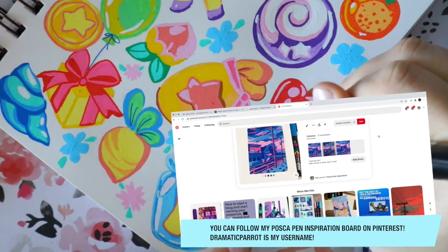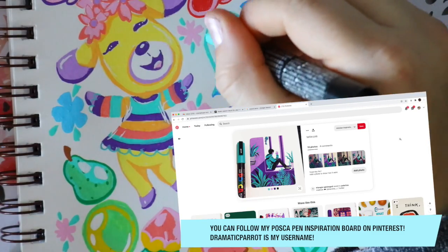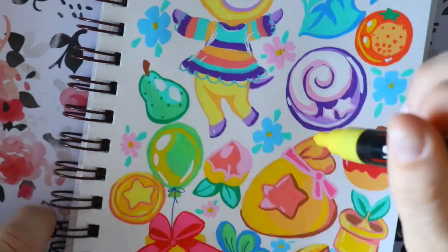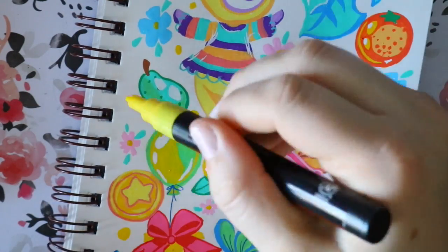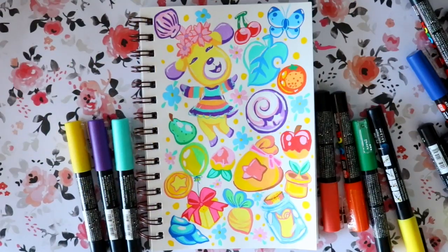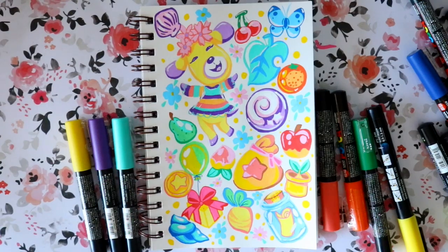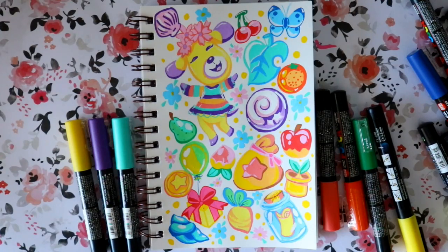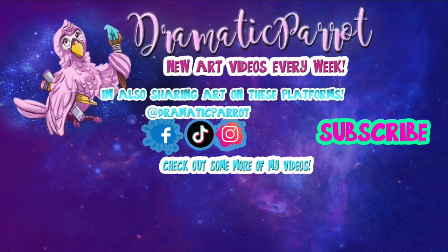I used Posca pens for shading and highlighting, and that's what I like most about them. If you really want to focus on color and different ways to shade and highlight, these are wonderful to work with. Plus, if you just want to get into paint markers, they're a beautiful, great investment and they last a long time — I still have all the Posca pens I bought from January 2020. If you're an artist looking for a brand new art supply to try, I would suggest Posca pens. Thank you for watching, and I hope this helps!